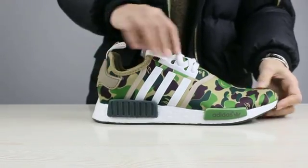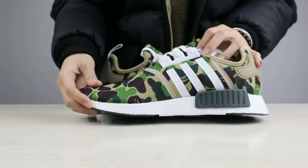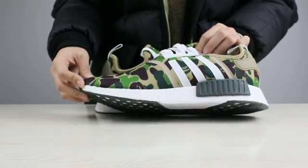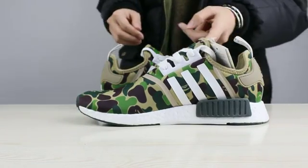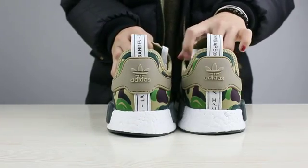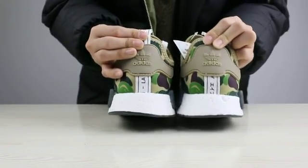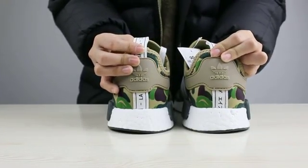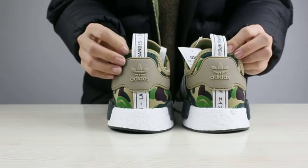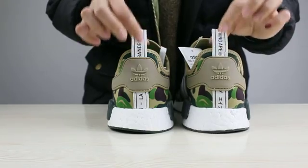Now let's come to the other side of the shoes. There are also three lines on it. You can check. And the most different part that we are different from others is the back of the shoes. Some others have the same back like this part, the same with us, but the difference is this part.